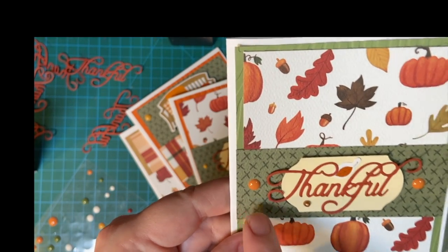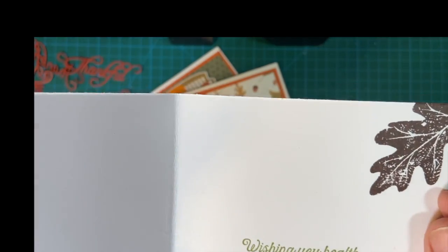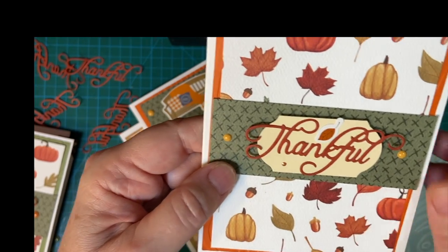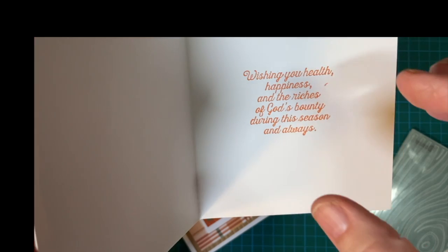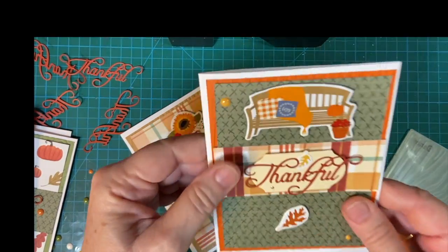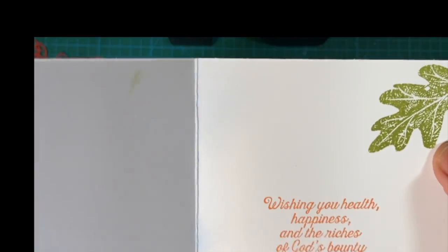And this piece here is just the reverse of this piece. Then this is early espresso and this is pear pizzazz. Enamel dots here. Early espresso. And this is the pumpkin pie — the little Hero Arts cube that I went ahead and re-inked in pumpkin pie. And again, this is the pumpkin pie and this is pear pizzazz.